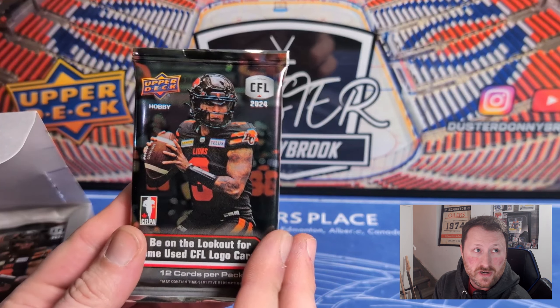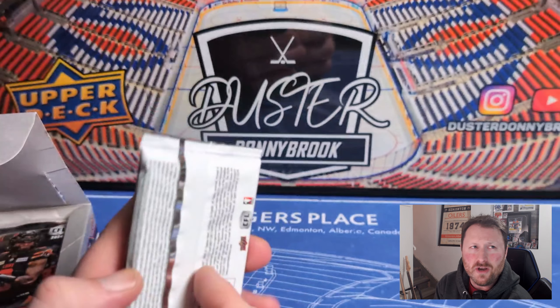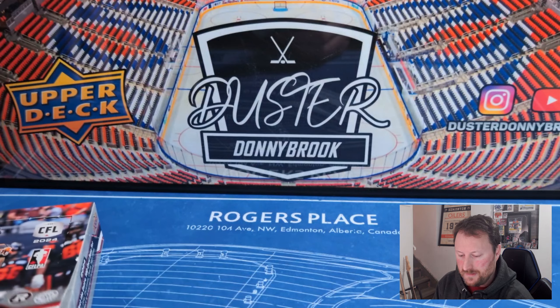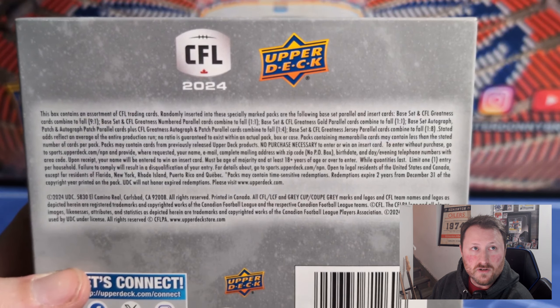It's a very simple set — 20-box cases, 10-box inners. Each box gets three autographs or mem cards, eight shield numbered cards, 13 gold parallels, and eight CFL Greatness short prints.